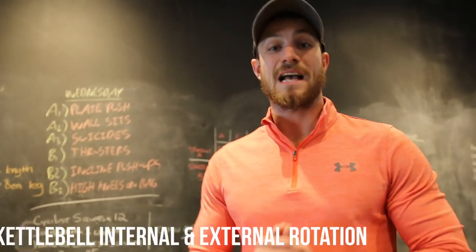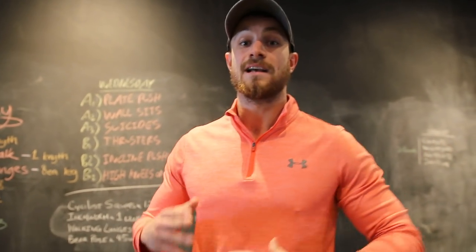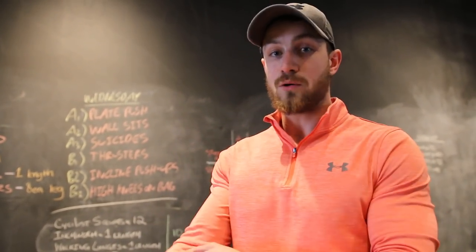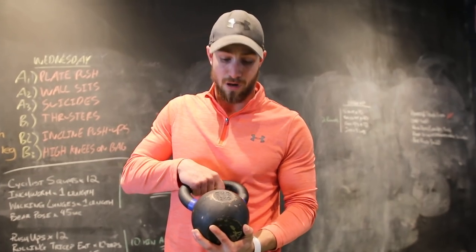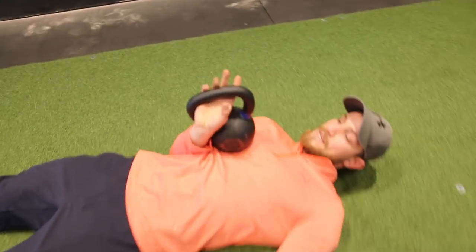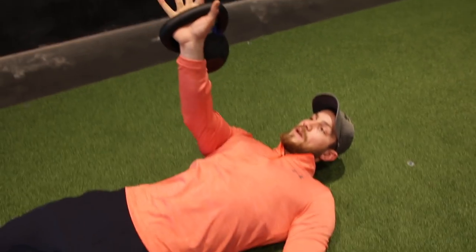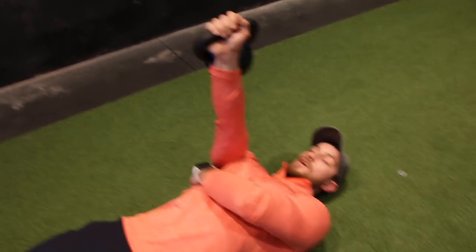Exercise number five, last but not least, is supine kettlebell internal and external rotations. This is fantastic for strengthening your rotator cuff as well as the stability of the muscles around the elbows and wrists. To be honest, this weight is too heavy — I'd highly recommend five or six kilograms at the very most. Get onto the ground; the starting position has your hands right into the kettlebell with thumbs facing upward.